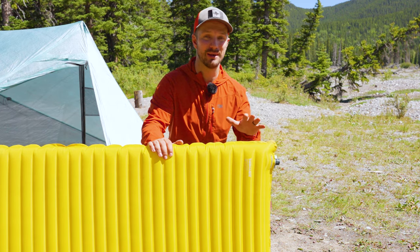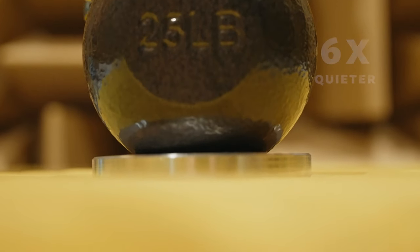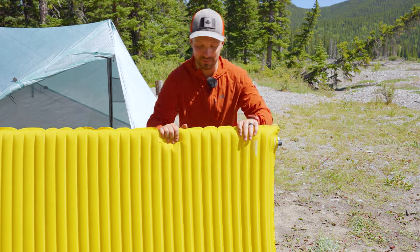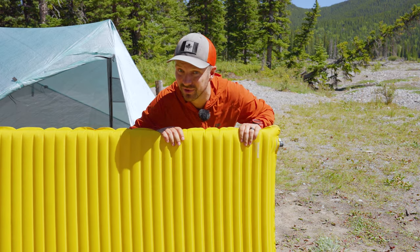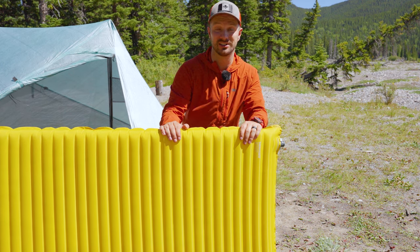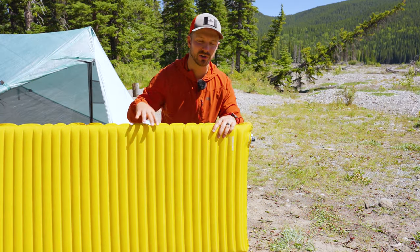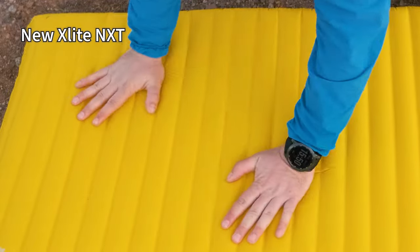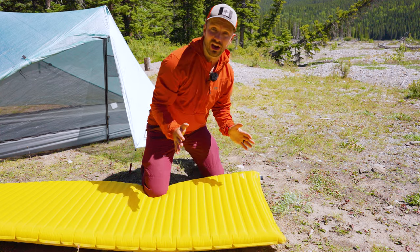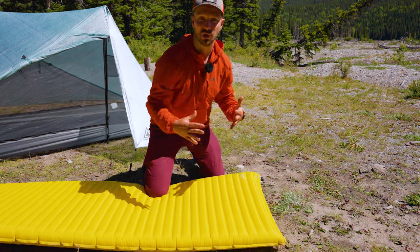An improvement with the new pads that a lot of people are probably gonna really like is the reduction in noise. Therm-Rest advertises that the new X-Lite NXT is 80% quieter than the old version. With this X-Lite, I can attest to that — there's almost no crinkle noise. With the old version it sounded like you're laying on a bag of chips, which was really annoying if you were sleeping with somebody on an old X-Lite or even in the same campground. There's maybe just a little bit of material sound, but you're not getting anywhere near the crinkle of the old version.